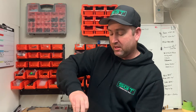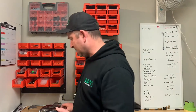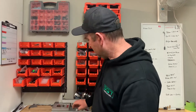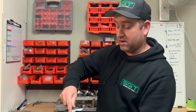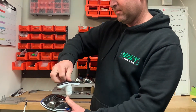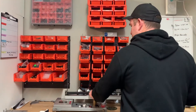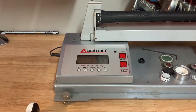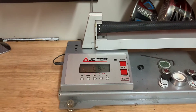Now if we grab the Tensei Orange, which is a counterbalance or high balance point shaft, and put it in the same Simmax head at the same 45-inch length, quickly screw it down and put it on the swing weight scale — you can see it's C9.4.